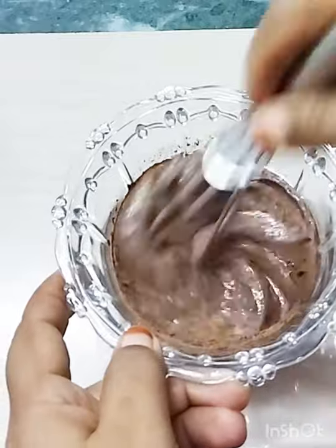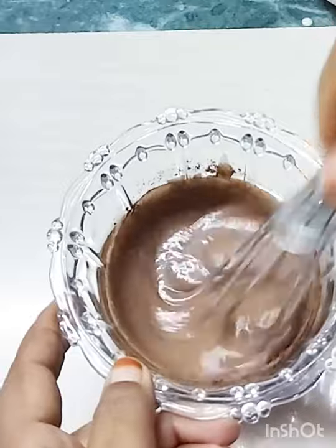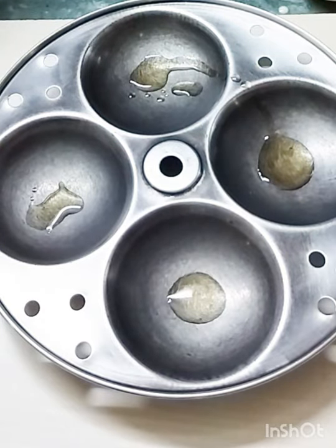I will add baking powder and baking soda. Let's mix it with a whisk and add 1 spoon of cocoa powder and whisk it to a cream consistency. Then put it in a plate and grease the plate.